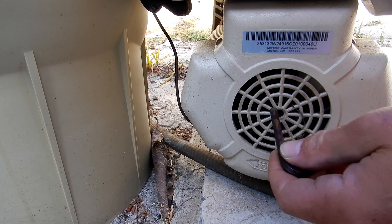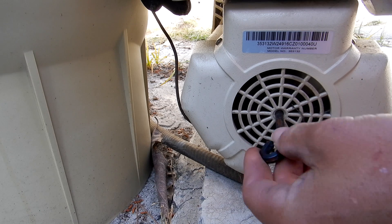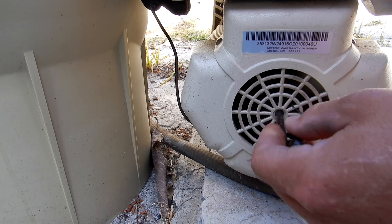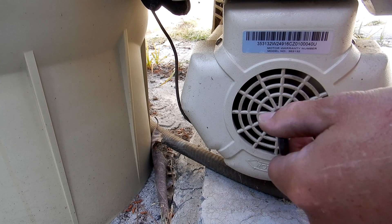you can use an allen wrench in the back and just rotate the impeller through the back. Gently spin it until you feel the debris come loose that's trapped in the impeller. Once it's spinning freely, you know you've cleared the debris.